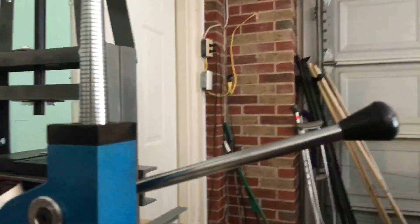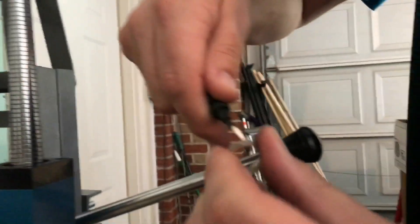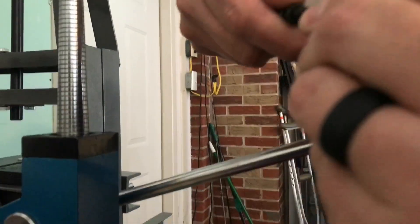Usually I do about three pumps on that ring stretcher. Just keep shining it up, and then I ream it out here some.